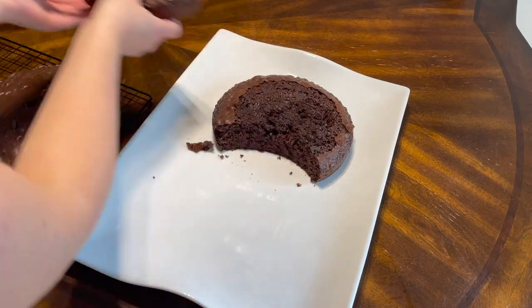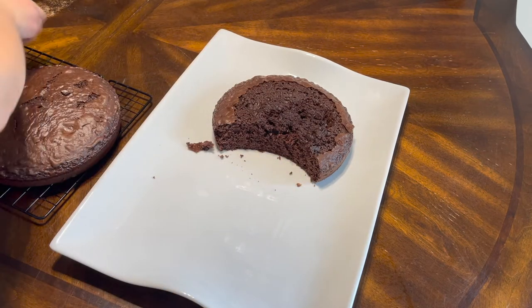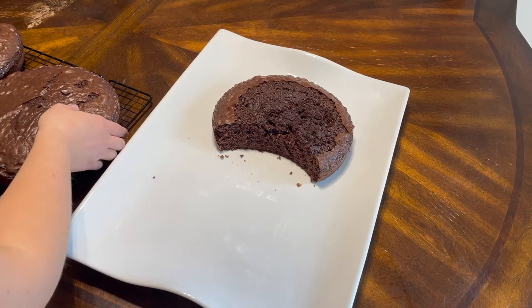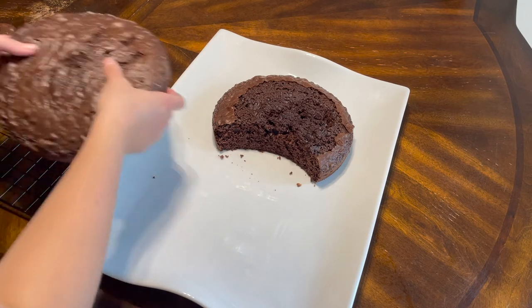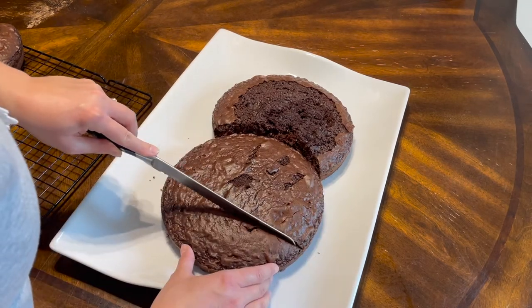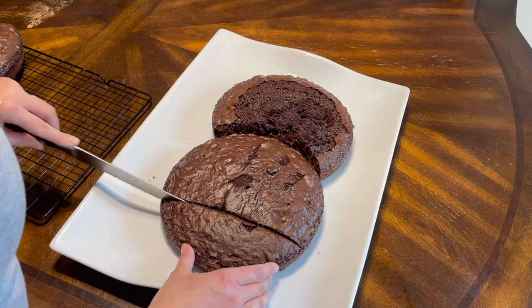If your cake is cooled enough you should be able to handle it without it breaking - you just have to be really careful. I let these cool for hours and hours, I made sure they were very very cold, and then you're able to kind of transfer them.